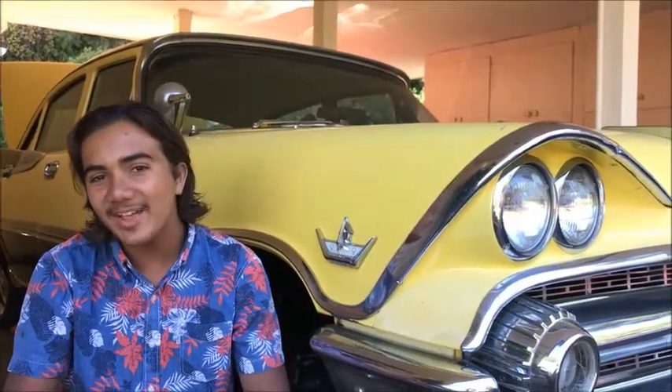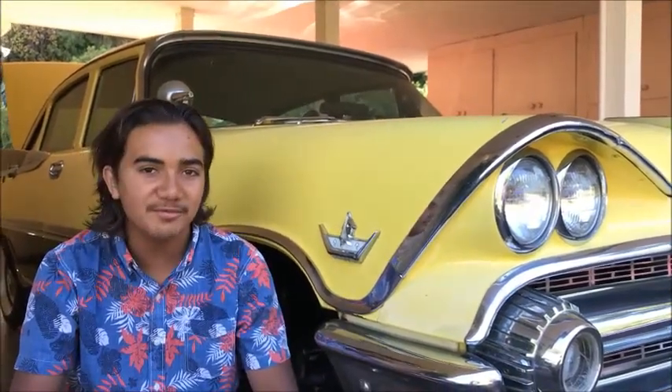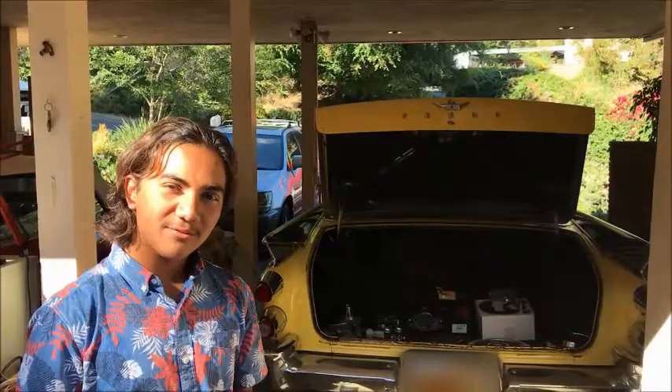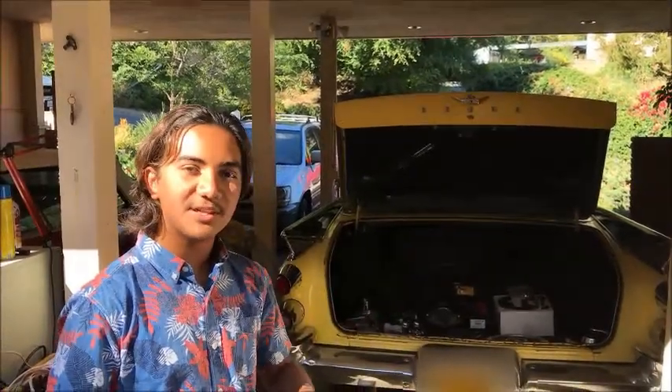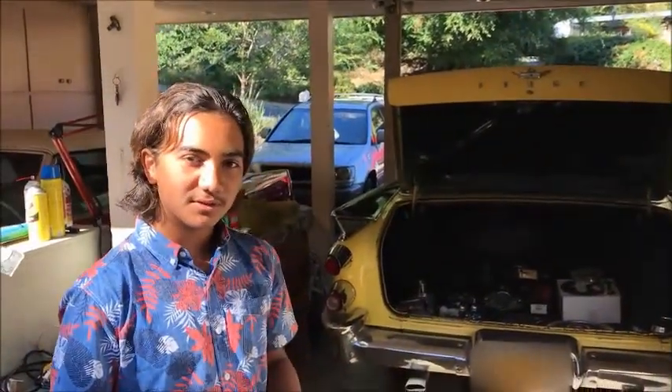Hi guys, Derek here, and today I would like to show you how to do a front disc brake conversion on a 1959 Dodge Royal. There are many conversion kits on the market right now, but we chose AAJ Brakes because they allow you to use your original 14-inch rims.